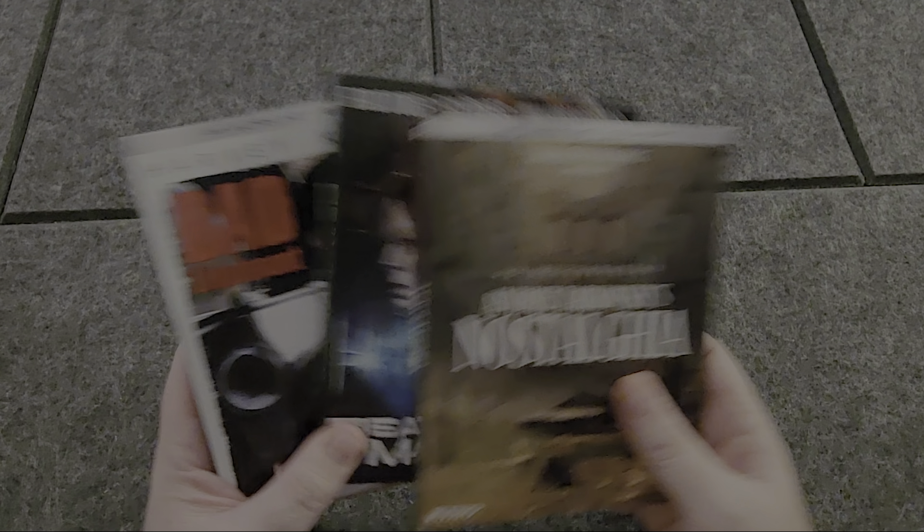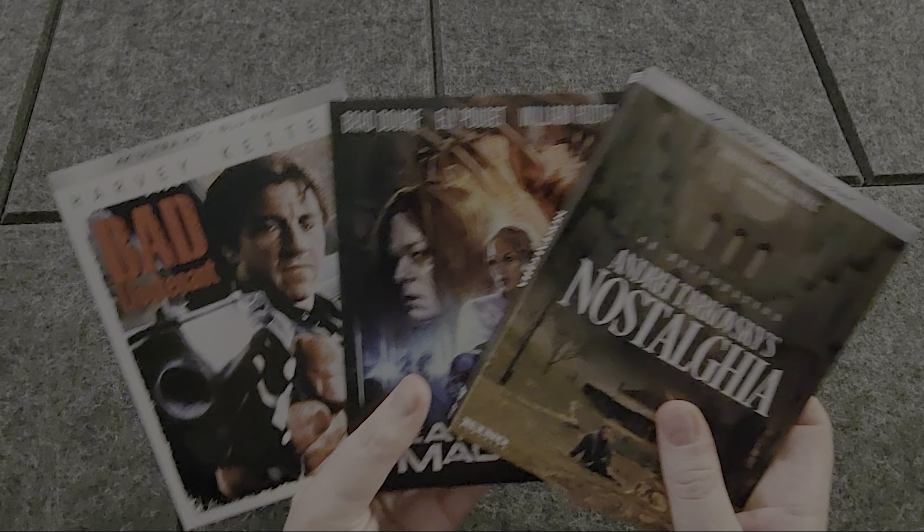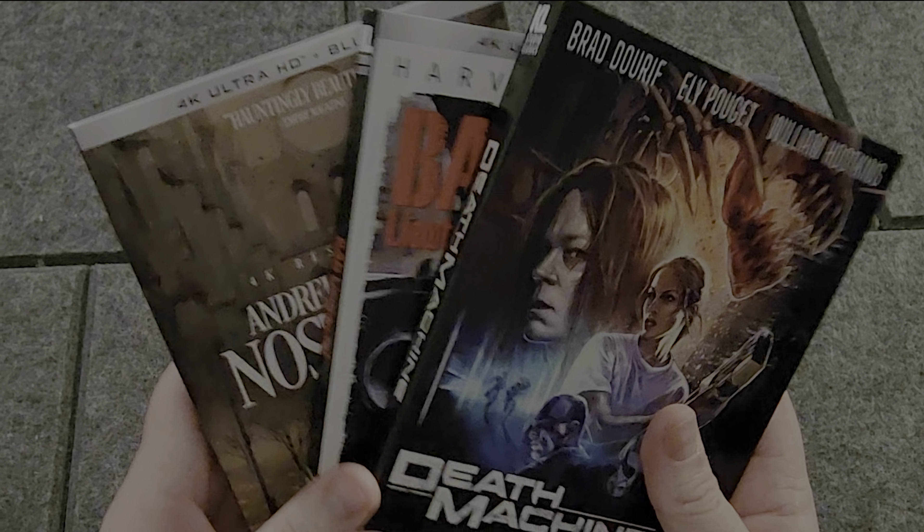I want to thank Kino Lorber for sending us these to review and showcase. And as always, guys, thanks so much for watching. Let me know which ones you guys picked up, if you did, in the comments. And as always, keep physical media alive, and we'll see you next time.